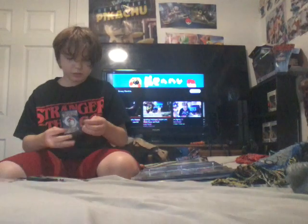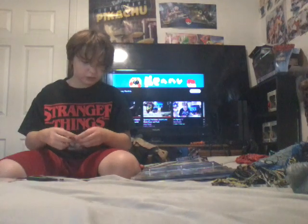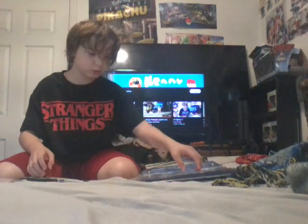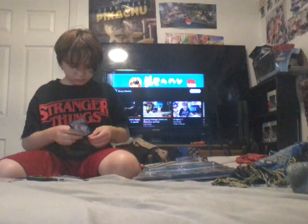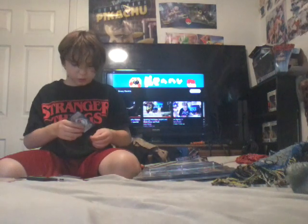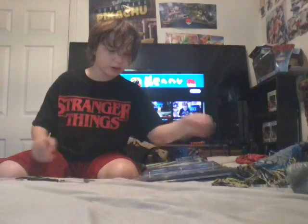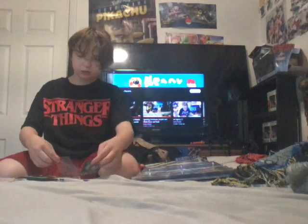I mostly forgot what school work I had. I really don't want to talk about school because it's summer. Summer is like the best place, but summer has the hotness. And you don't like hotness - you really don't like being hot, like warm. It's so hot outside.